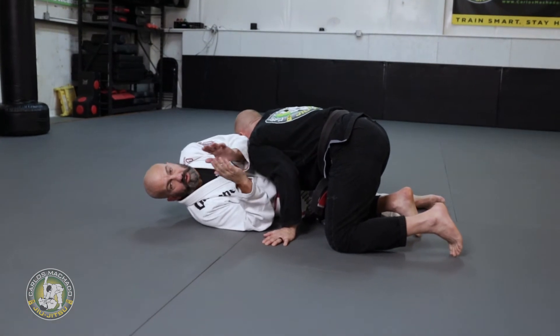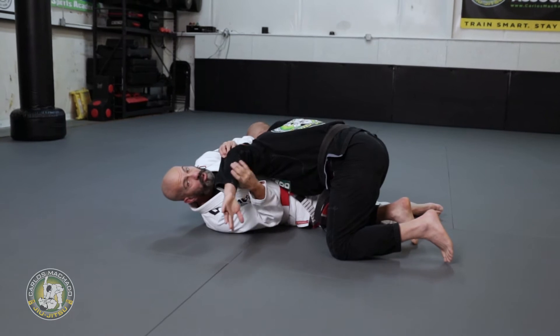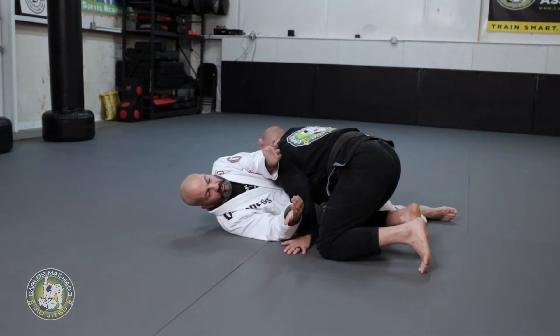All right, so when you have the frame for the Kimura, what's really cool about this — and we work that before the guy gets you on the cross face — we're gonna see the bottom side mount Kimura frame setup. I have a double frame on the guy to keep trying to control me.